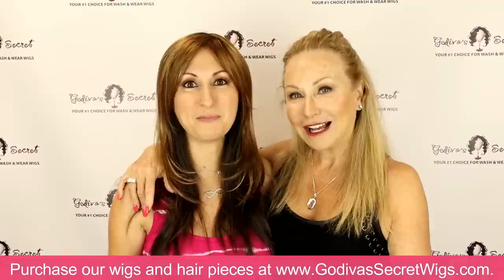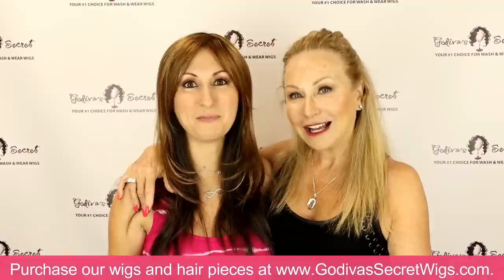We thank you so much for watching our video, and just for supporting us and believing in us to help you have wonderful hair every day. Thanks for watching. Bye!